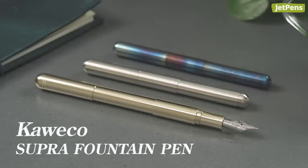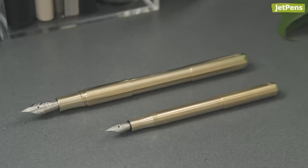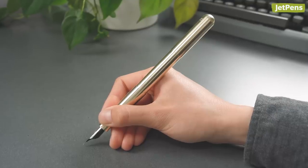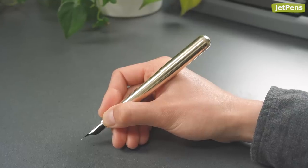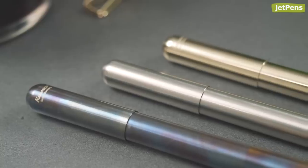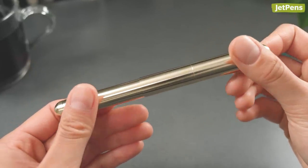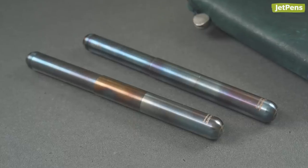The Kaweco Supra puts the soup in souped-up. Though it looks similar to the Kaweco Lilliput, the Supra has some tricks up its sleeve. The barrel includes a connecting piece that can be added or removed to change the pen length. When installed, the Supra is a full-size pen, able to hold two standard international short cartridges. Without it, it's about the same length as a Lilliput, long enough for one standard short cartridge. It's available in hand-torched tempered steel, stainless steel, and eco-brass. The eco-brass body will develop a one-of-a-kind patina over time as you use it. The hand-torched fire blue is a best-seller at JetPens — no two are alike, so you get a pen that's truly unique.